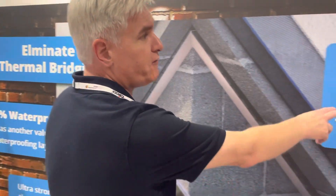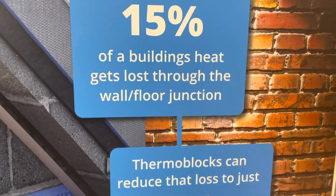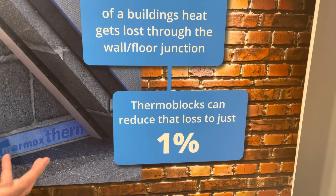Over the years in construction we have been insulating within walls, below screeds, lofts, and roofs. Now the industry is focusing on junctions, because that's where heat is escaping from areas we've already insulated — typically wall-floor junctions. Around 15% of heat loss can happen at a wall-floor junction.